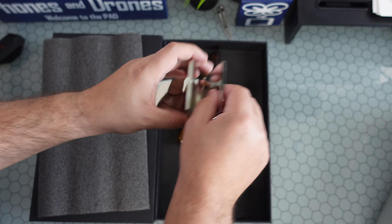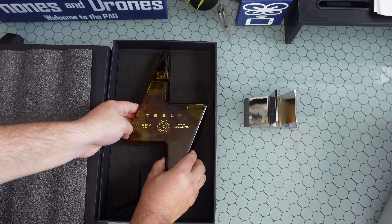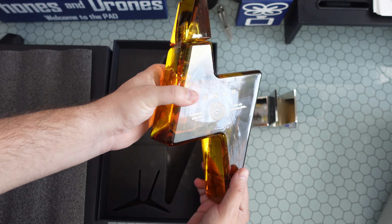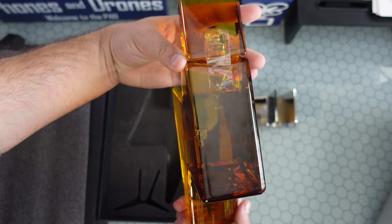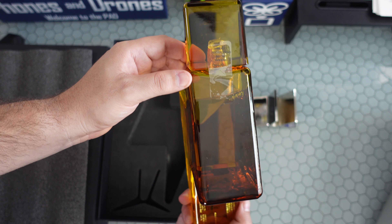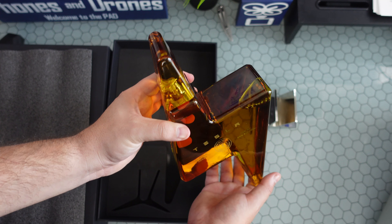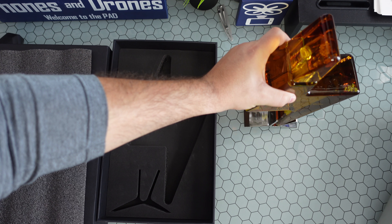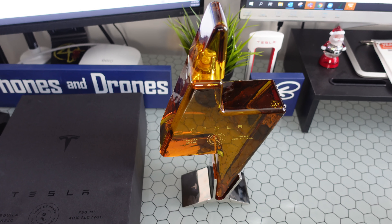And there's our bottle of Tesla Tequila — or 'Tesla Keila,' however you'd like to refer to it. As you can see, it says 'read instructions before opening.' There it is — our lightning-shaped bottle, a nod to the Supercharger. And you should just be able to set it directly in the stand. Here's a little better angle for you guys.